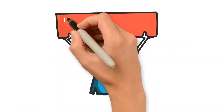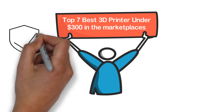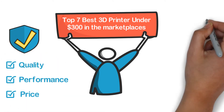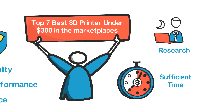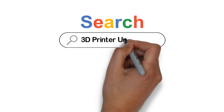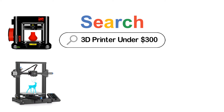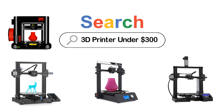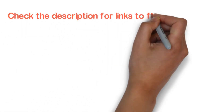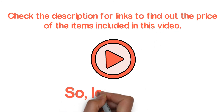In this video, we are going to show you the top 7 best 3D printers under $300 in the marketplace. We have selected them based on their quality, performance, and price. We've done sufficient research to find them. If you are trying to find out which 3D printer under $300 is the best, this is the video for you. Stay with the video till the end — after watching, you can simply pick the right one. Check the description for links to find out the prices. Let's start.